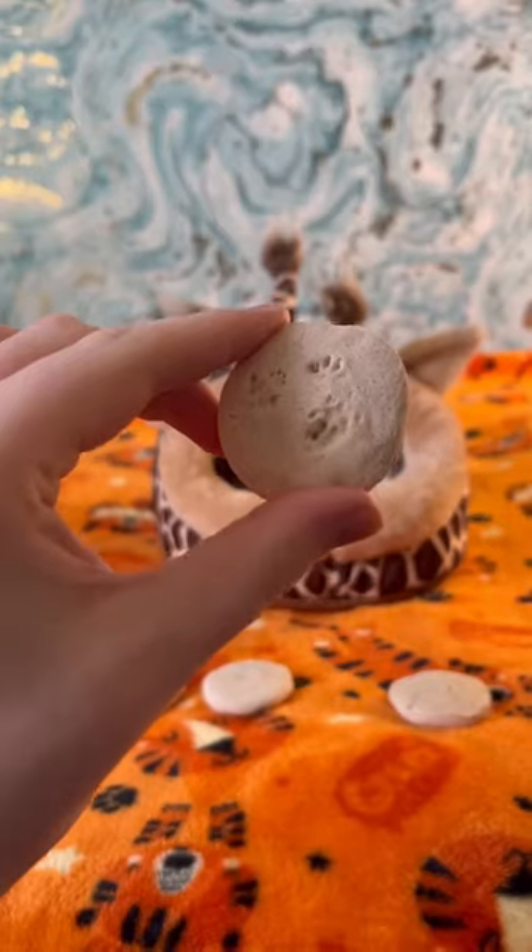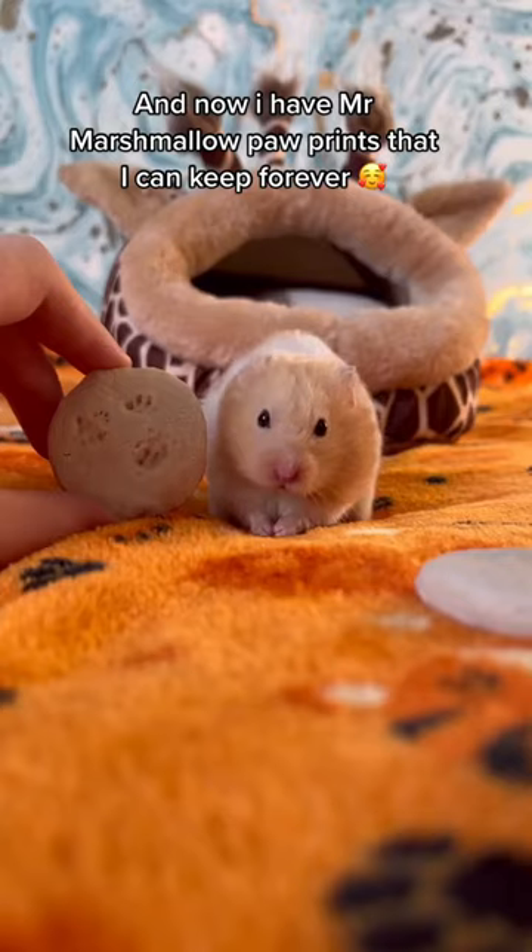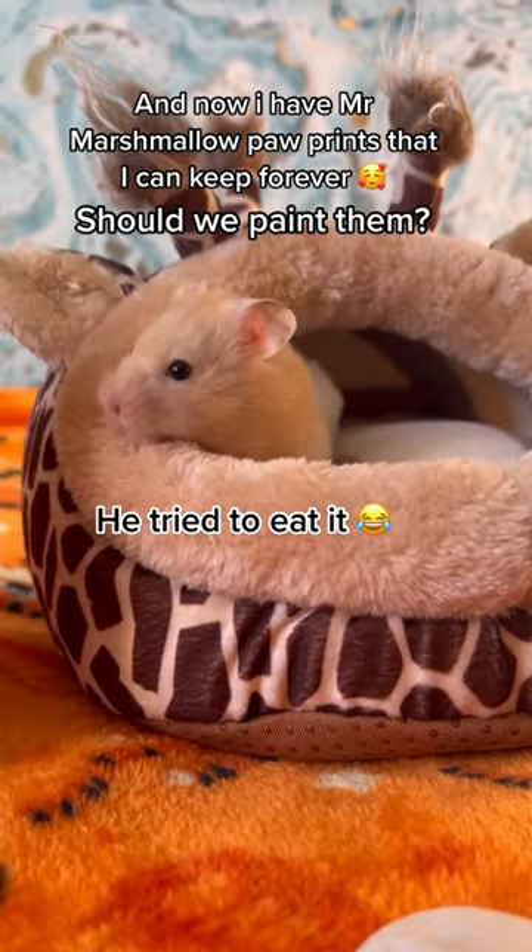And now I have Mr. Marshmallow's paw prints that I can keep forever. Should we paint them?